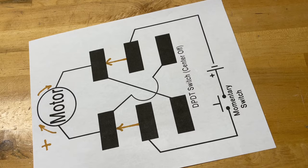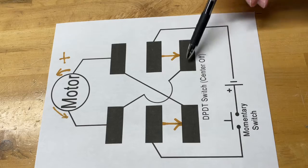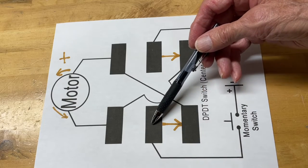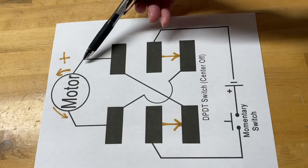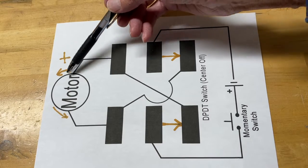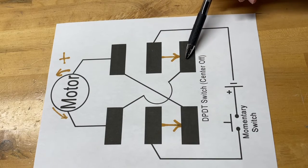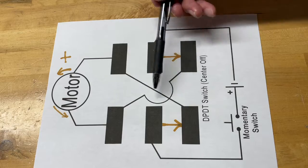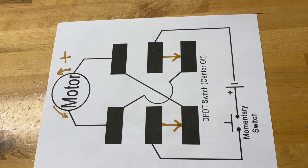Now let's look at the opposite position. We've switched the switch to the other side, and it's now connecting the inner posts to these outer posts. Following the battery again: the plus goes along this wire up to the center post, connected to this post here, and now it goes up to this post which is connected to the motor — so the plus side is now on the opposite side of the motor, causing it to go in the other direction. Then we follow the negative: it comes down here, down to this post, up to that one, and back to the negative side of the battery. So you can see, when you throw the switch in opposite directions, it makes the motor go one way or the other. That's how that works, and now we just need to mount the components and get this thing going.